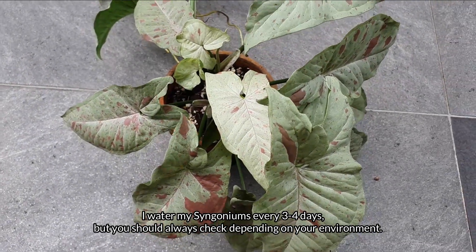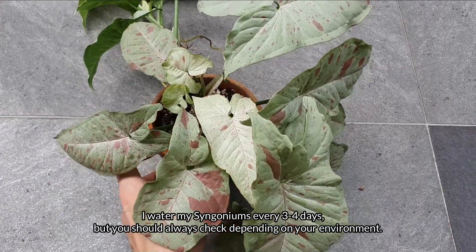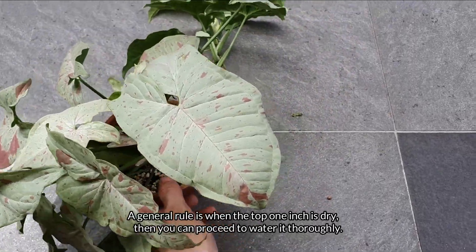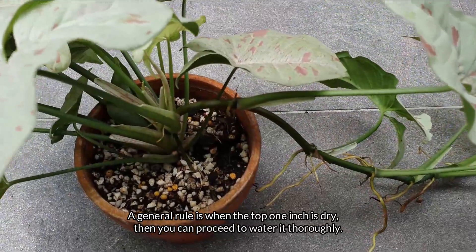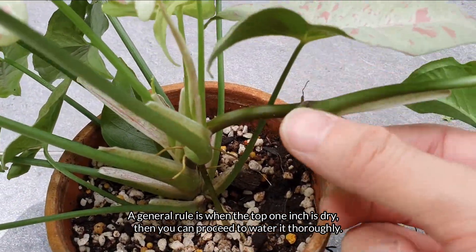I water my Syngoniums every three to four days, but you should always check depending on your environment. A general rule is when the top one inch is dry, then you can proceed to water it thoroughly.